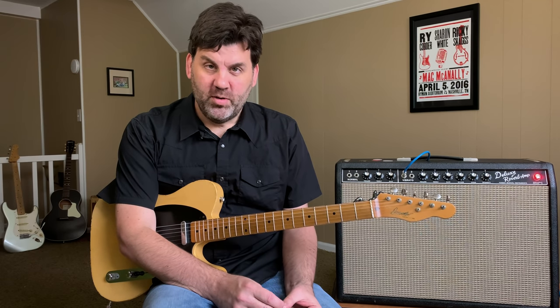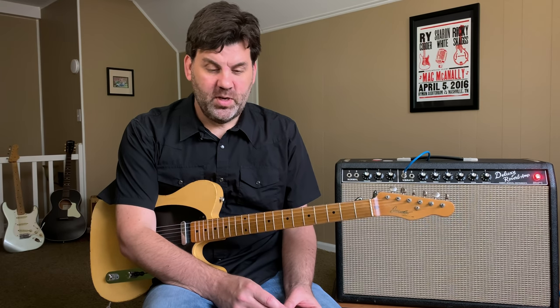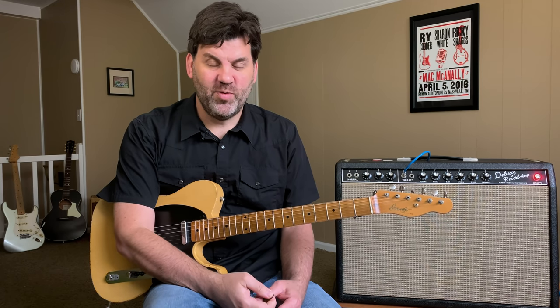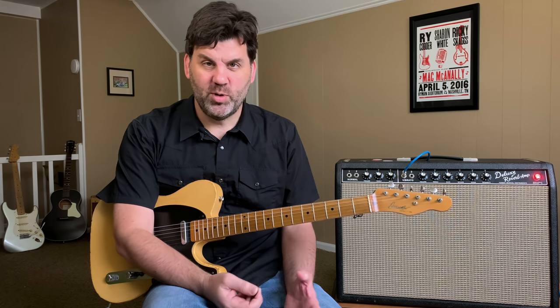Well, hello friends, and welcome to another Ask Zach. Today we're going to talk about pick and finger techniques. I've had a lot of questions about those, so that's what we're going to do today.